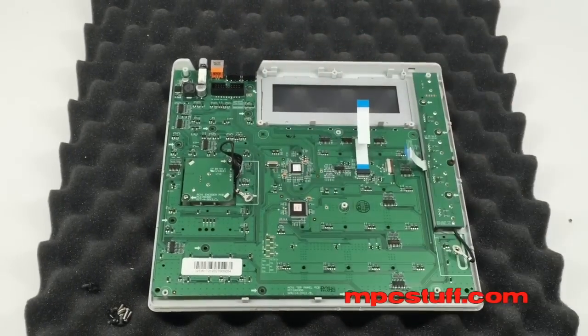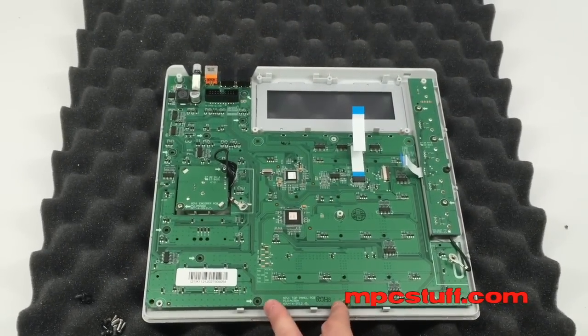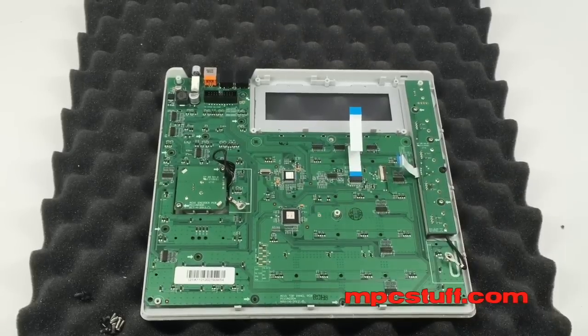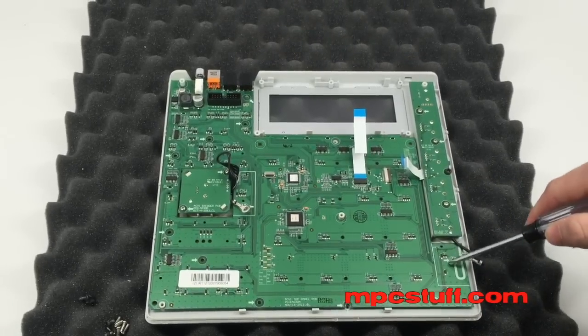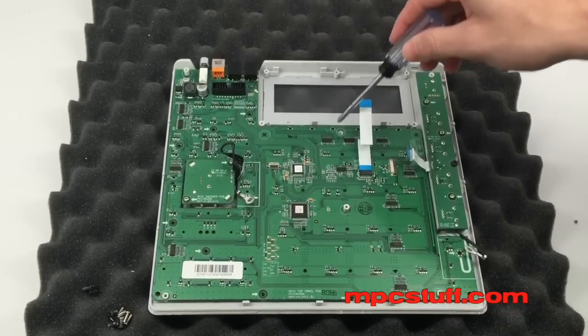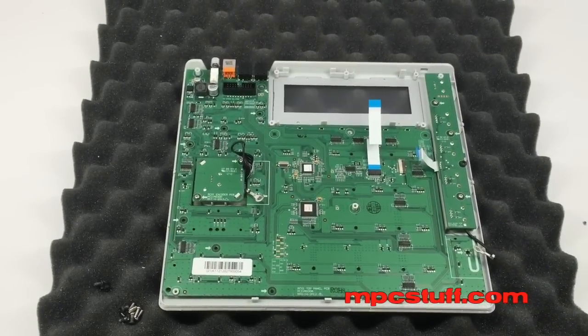Now we're going to put all our screws back in like they were. Remember, the bottom two here are going to be the flat top black screws, and then you're going to put your screws only where you see the arrows. Make sure you do not put screws inside these other holes — those are different and don't need to be put in right now.